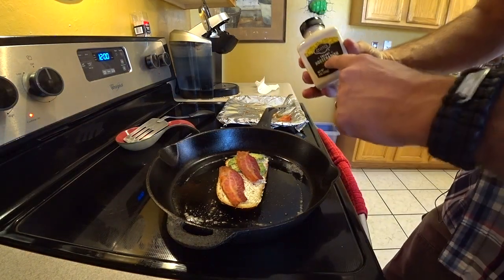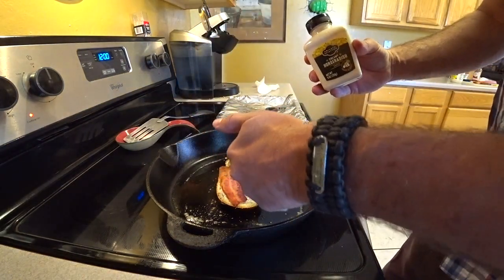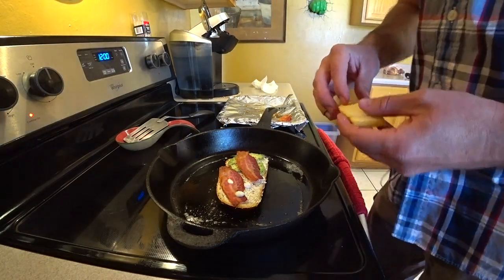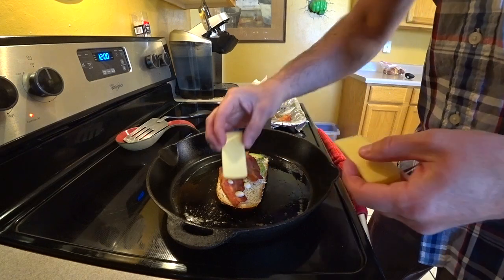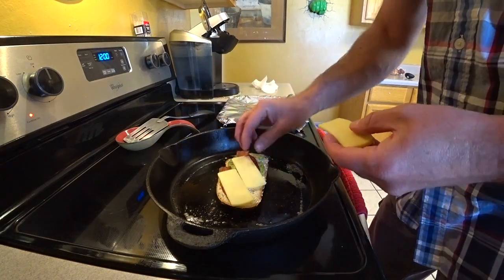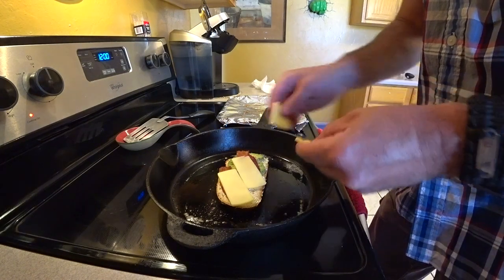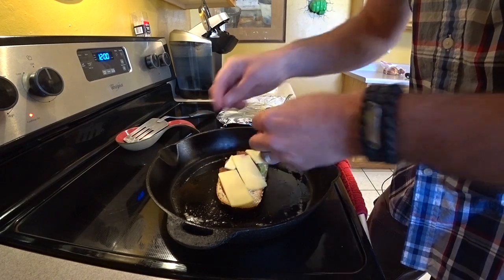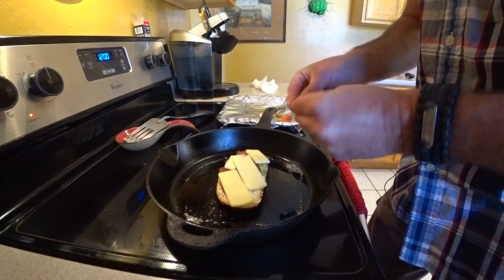I'm gonna give a dollop of horseradish on this side without the avocado. I'm not even gonna spread the horseradish around, I'm just gonna leave it just like that. So now gouda — one, two, break this one in half, three — try to tuck a little piece in there.